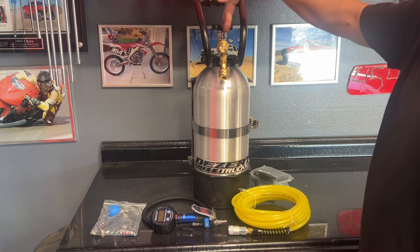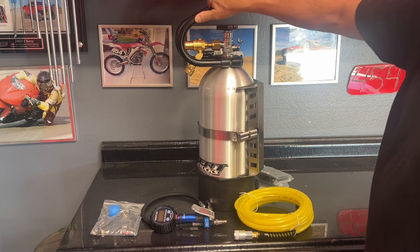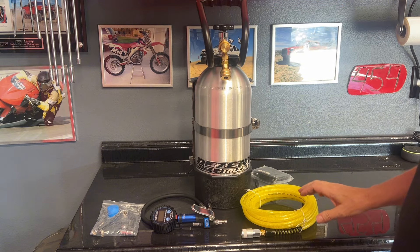Gauge accessories, 150-pound regulator, there's the stainless mount mounted to it. And that pretty much sums up everything that I have for this package.